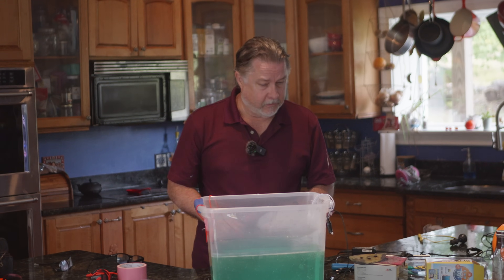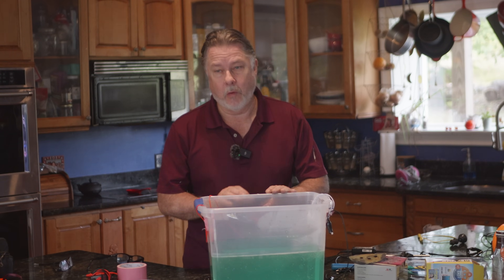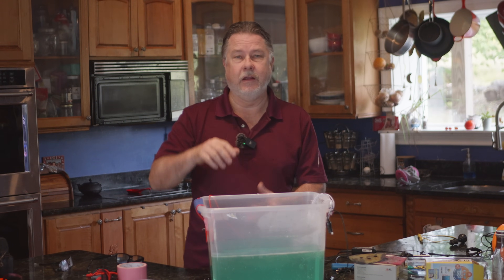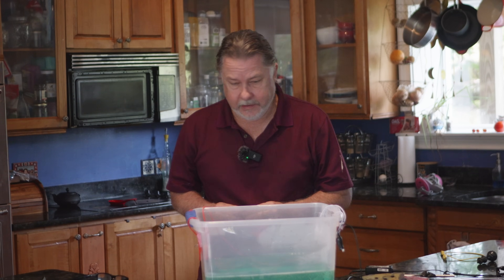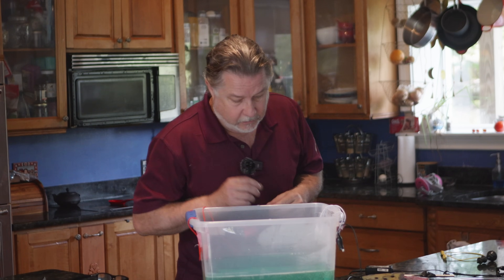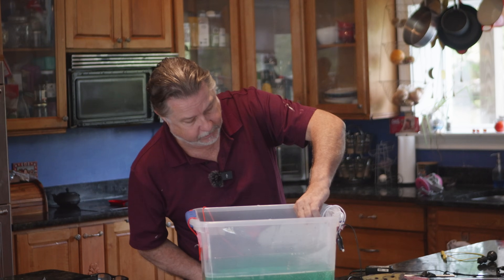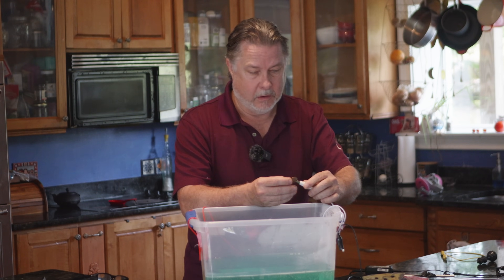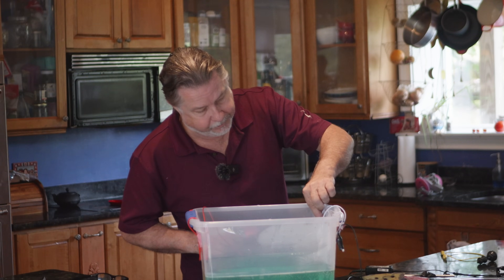I think I'm going to run a little experiment and just take something — put it in there and see how well it plates. I'm going to take a penny, disconnect the negative charge from the cathode, attach the penny to it, put that into the fluid, and give it about five minutes to see what happens.